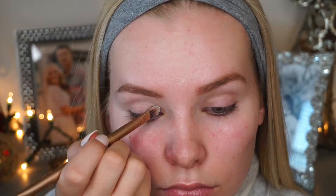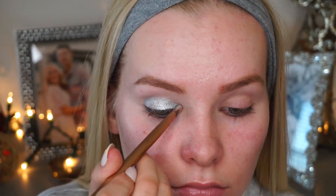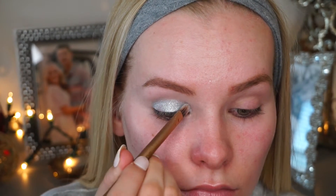Diving right into my eyes, I'm going to start out with a color called Frostbite from the NYX Cosmetics Prismatic Eyeshadows. They're really pigmented and this one is a metallic silver — I am in love with it. I'm using the flat-headed side of my Naked eyeshadow brush to apply the color, then going in with the fluffy brush to blend out any harsh edges and make it look seamless.